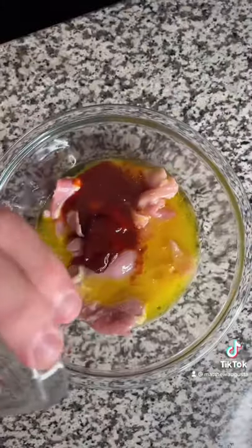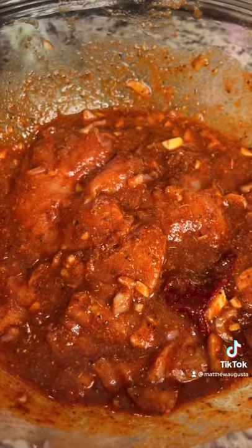Grilled chicken tacos: to your chicken thighs add some olive oil, orange juice, chipotle and adobo, vinegar, onion, garlic, oregano, cumin, smoked paprika, salt and pepper, fresh lime juice, finely chopped shallot and garlic. Marinate for at least an hour.